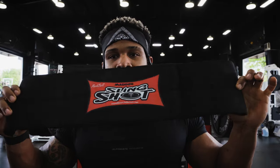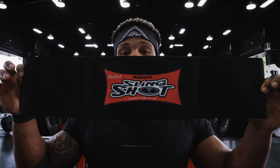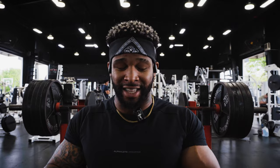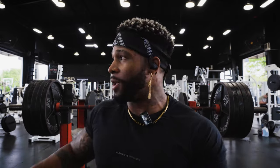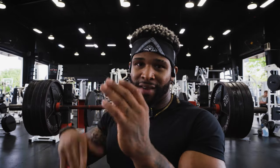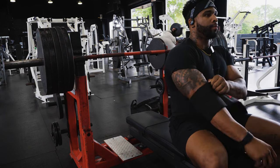The slingshot helps train top-end strength while still getting reps and sets in without fully fatiguing myself — just fatiguing the right spots. I want those triceps heavily worked. It comes down, I get that assistance out of the bottom, and as it comes up there's less assistance so I'm really having to push for myself. If you don't have a slingshot, attach bands in a rack — connect them in reverse so they're helping you go up rather than adding resistance on the way down.